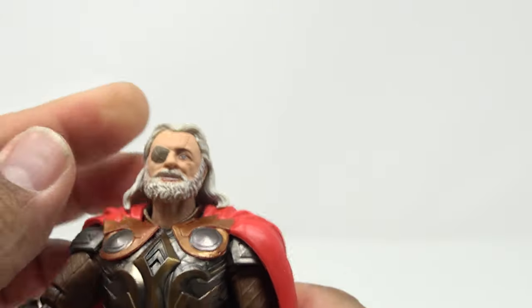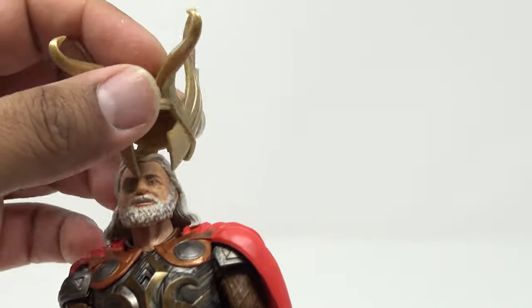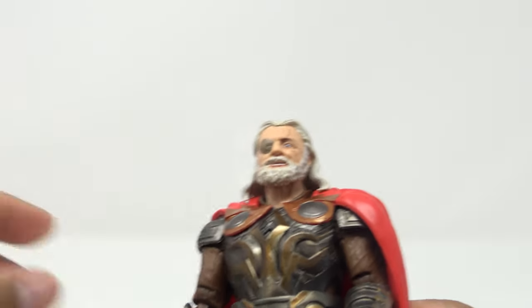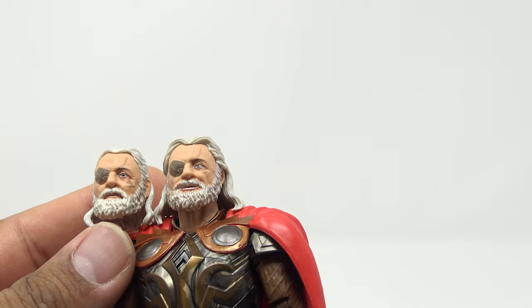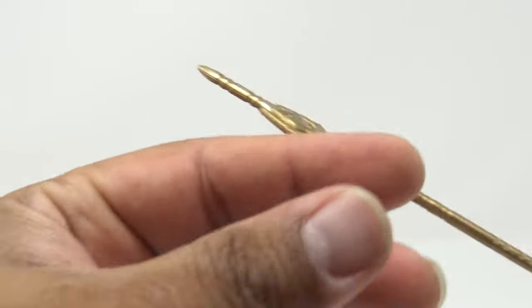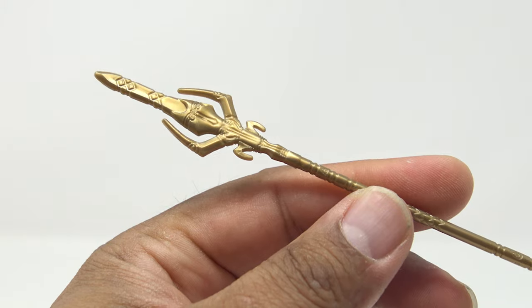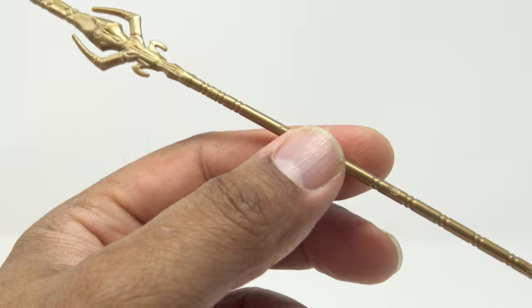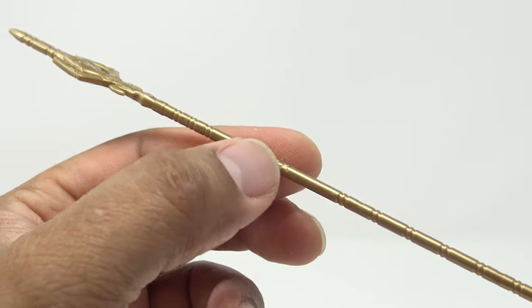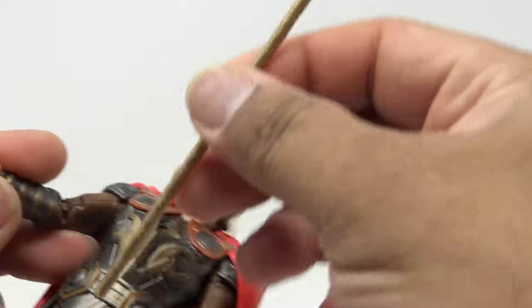The alternate head is a little hard to get on because of the hair. The bad thing about this head is you cannot get the helmet on it — his hair is just a little too flowing. If you compare the two side by side, they definitely gave the helmet head flatter hair to accommodate it. He also comes with his spear — Gungnir, I believe that's the name. It looks good, with nice designs along it and a gold color with detail on the staff portion. He can hold it in his hands.